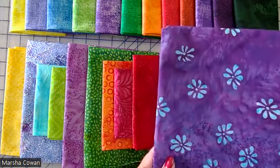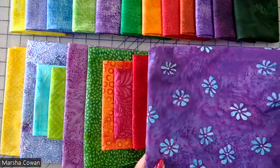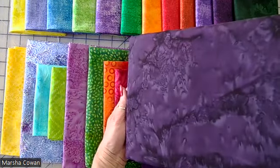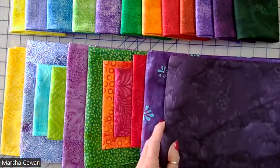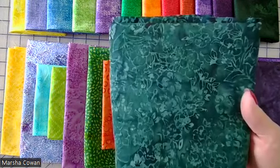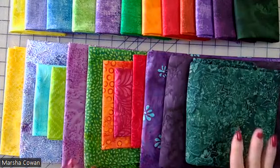I decided to go for a really bold candy-apple red. Here is my darker purple. This is my really dark purple — I mean it's really dark. And then last but not least, this is my dark green.